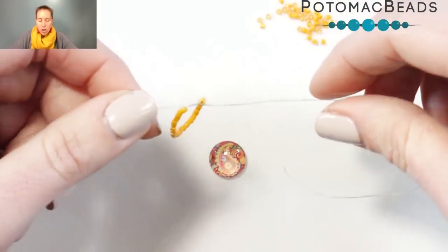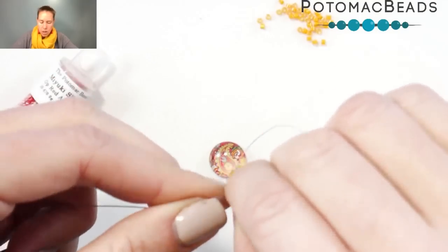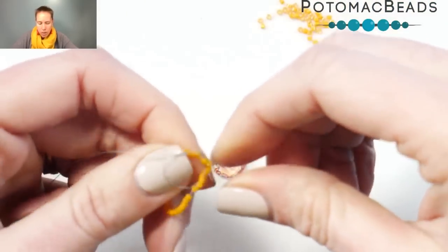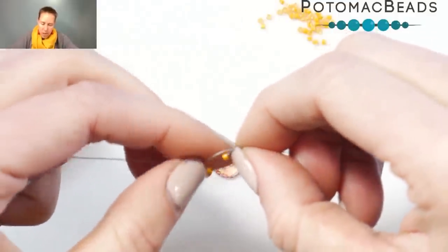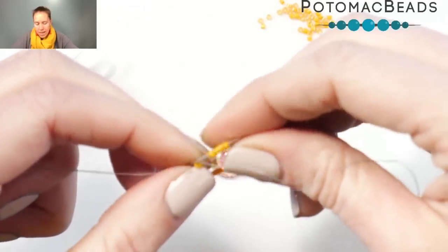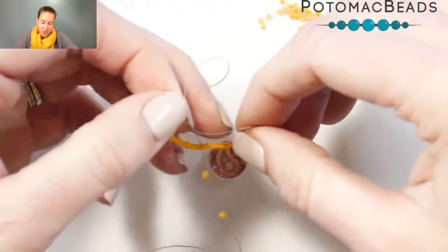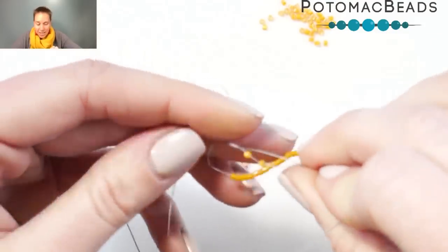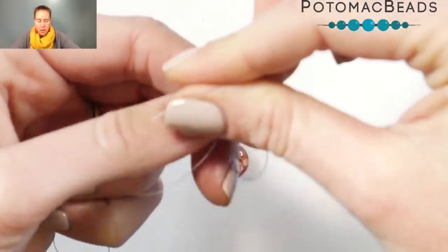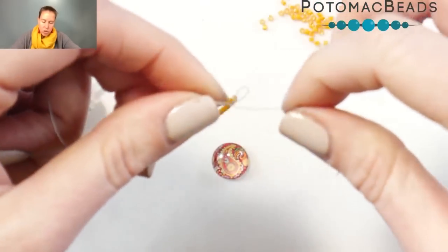I'm going to tie that loop of 32 delica beads into a simple loop. I threaded them on and I'm going to tie them into a simple knot, making sure my beads are not part of the knot. Shift those over and out of the way, and tie it into a simple knot. I've got my 32 on here, tying my loop and my knot, and that's going to give me my inner strand.